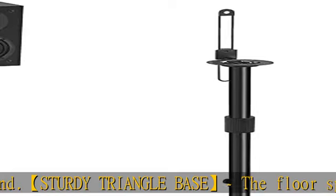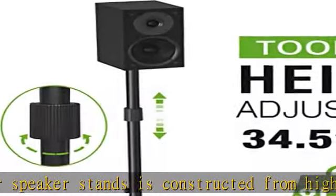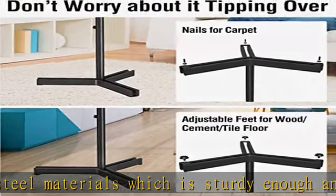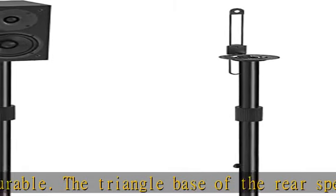Compatible brands include JBL, Yamaha, Klipsch, Sony, Harman Kardon, Edifier, Polk, Samsung, Bose, Pyle, and other speakers. Multi-installation options: the surround sound speaker stand fits vertical hole and keyhole mounts, with adjustable depth of 3.64–4.8 inches and height of 1.43–7.84 inches, to fit various speakers of different sizes.